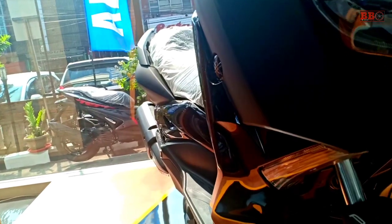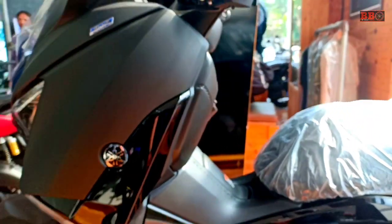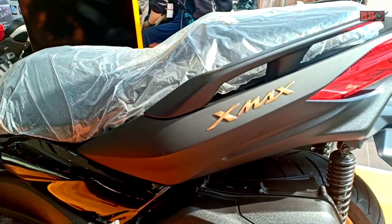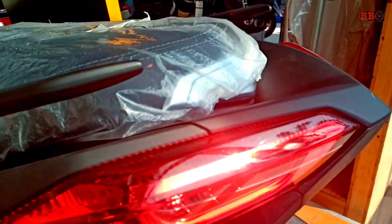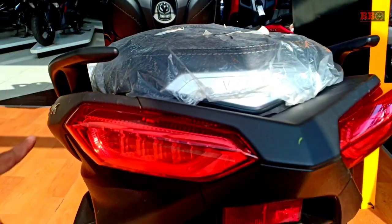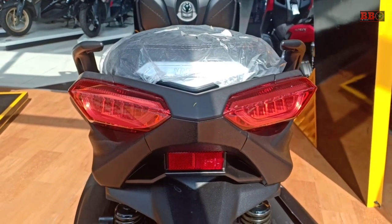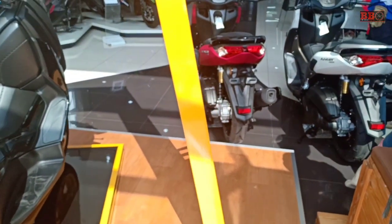Maybe we can see from the front and back, and also the body lines at the bottom — similar to the N-Max 2020. The face design is also the same. It really feels like a baby X-Max. The design is really taken from the X-Max, as you can see from both the front and the back.